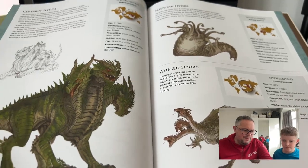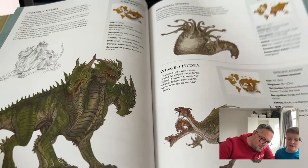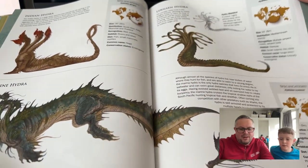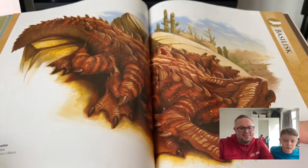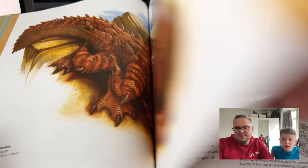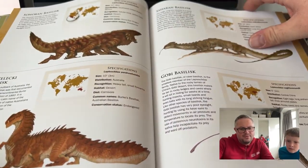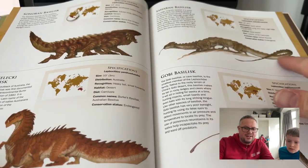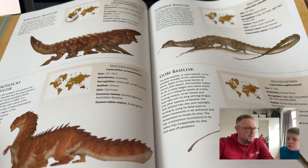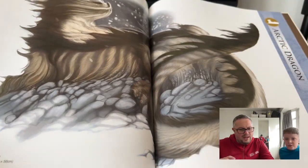If dragons were real, I would never leave my house! Especially if some of them look like these. There's a marine drake and a basilisk — remember the basilisk from Harry Potter? These look more like lizards. There's actually a real dragon that's one of the biggest lizards — a Komodo dragon — it's a huge lizard that's poisonous.